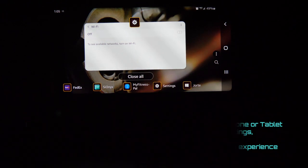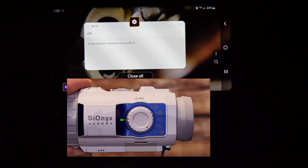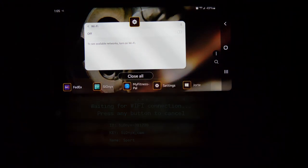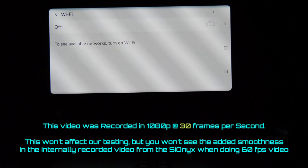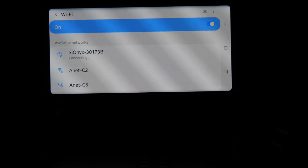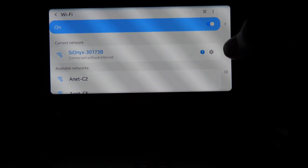To connect, take the mode dial on the Aurora from off, rotate it fully clockwise, and that will take you to the Wi-Fi menu, which comes up by default, along with your other settings. The Aurora is on and broadcasting a Wi-Fi signal. Let's go ahead and turn on Wi-Fi on the Android device. It's connecting to the Aurora by default because that was the last connection used on the smartphone. We're connected — let's go ahead and minimize that.